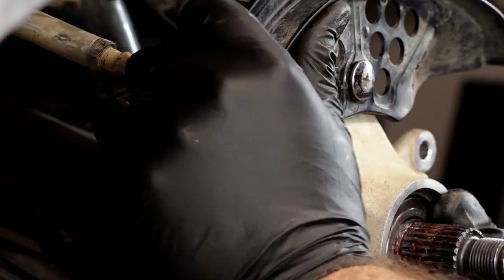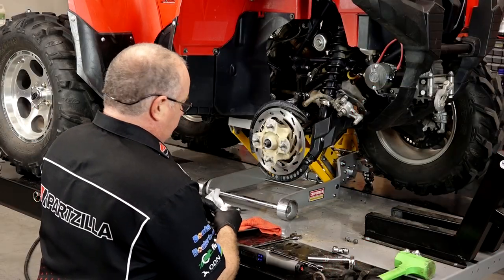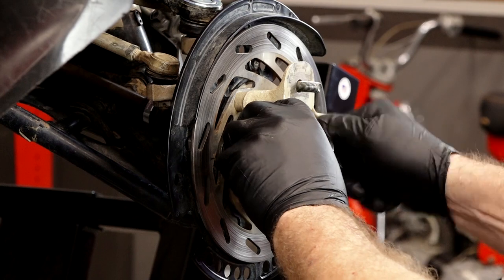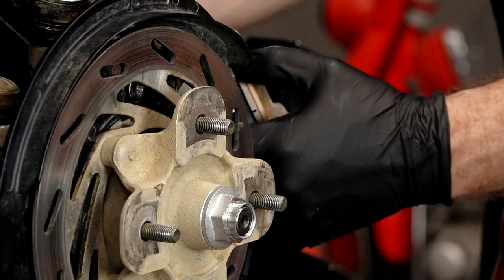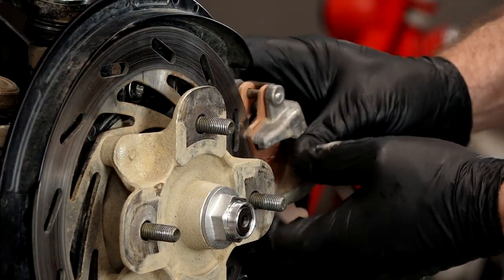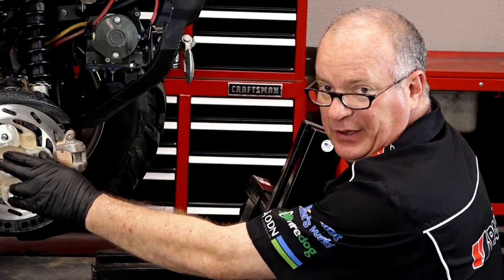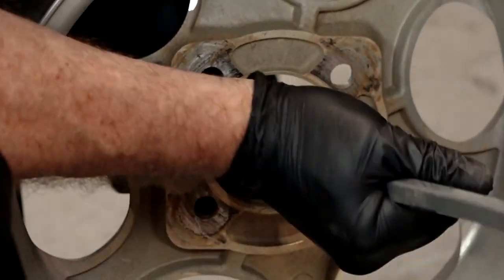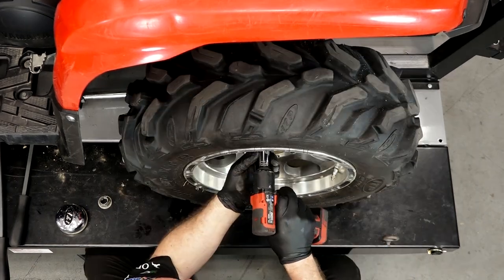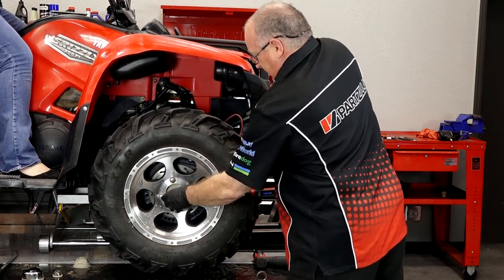Let's go ahead and get this outer hub on. It's important to use a new axle nut because we have to restake it, so go ahead and draw this in. Now we can get the caliper bracket remounted and torqued down — for each one of these it's going to be 22 foot-pounds. This axle nut has to have 190 foot-pounds on it. What I'm going to do is take the center cap off the wheel, remount the tire, drop it down, put it in park, hold the brakes, and have it sitting on the ground — that should be enough to hold it still to bring it to 190 foot-pounds.